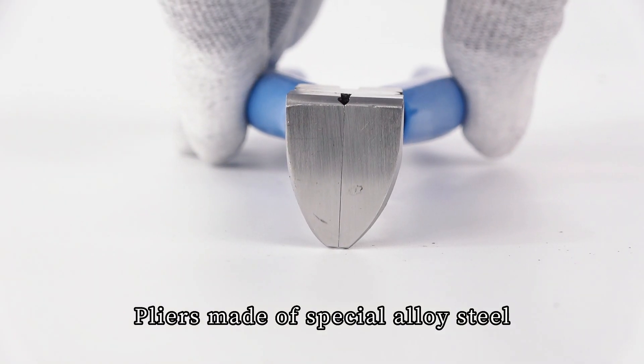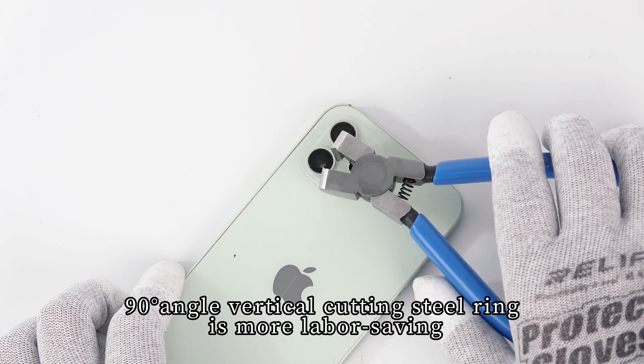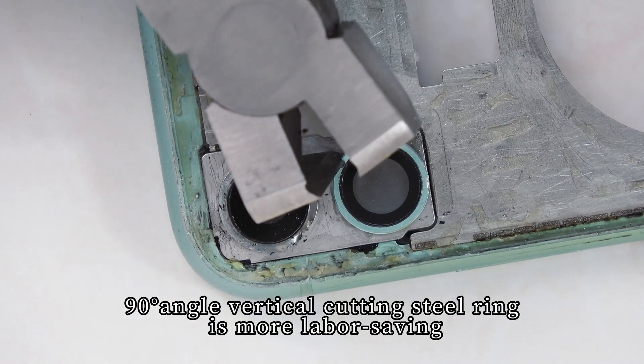Pliers made of special alloy steel — cut sharp and flat. The 90 degree angle vertical cutting design makes cutting the steel ring more labor saving.